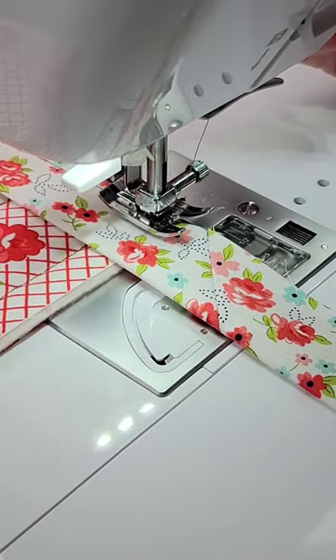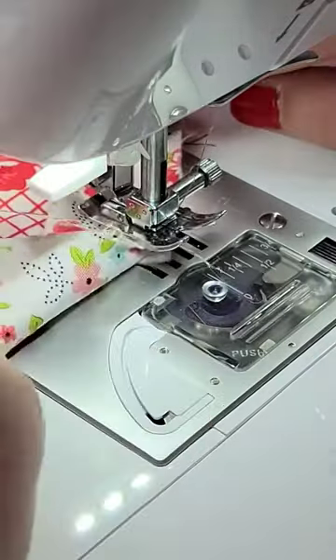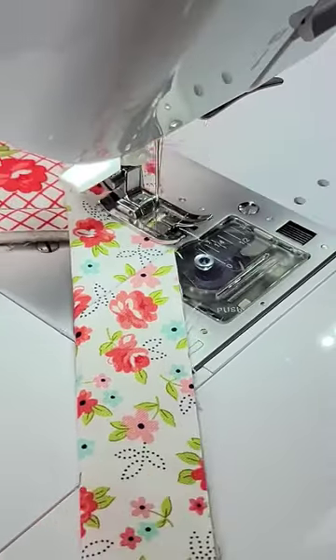Leave your needle down, lift up your foot, and pivot 45 degrees. You're going to sew right to the corner. Now you can lower your presser foot and sew.